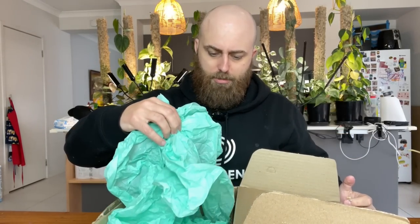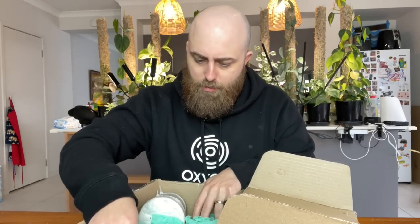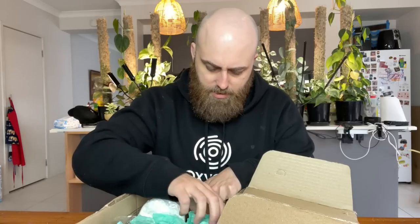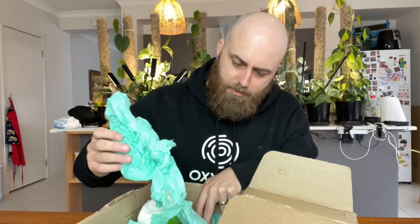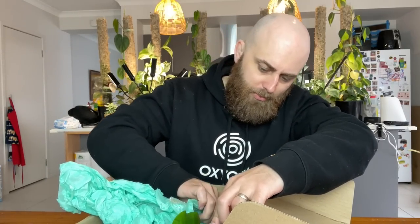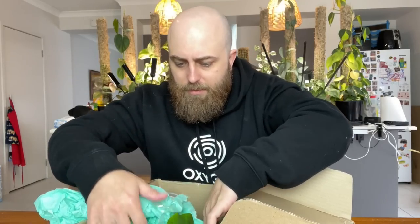I grabbed this from Facebook Marketplace over the weekend. I've been wanting one of these for a while — it is a monstera, and I wonder if you guys would be able to pick what kind. It's been packed really well: sticky tape down, paper over the top of the plant. It obviously hasn't moved around at all inside the package, so I have to be careful unpackaging it to avoid damage.